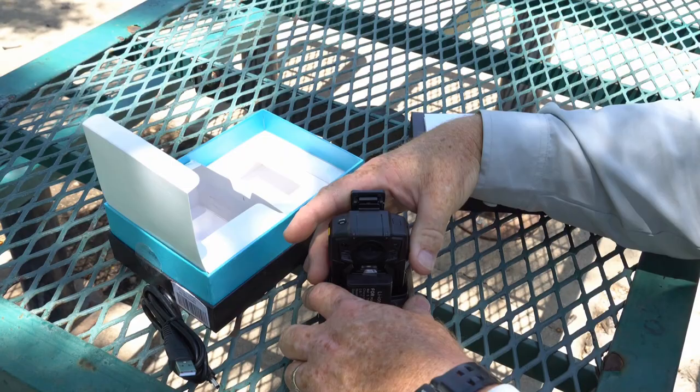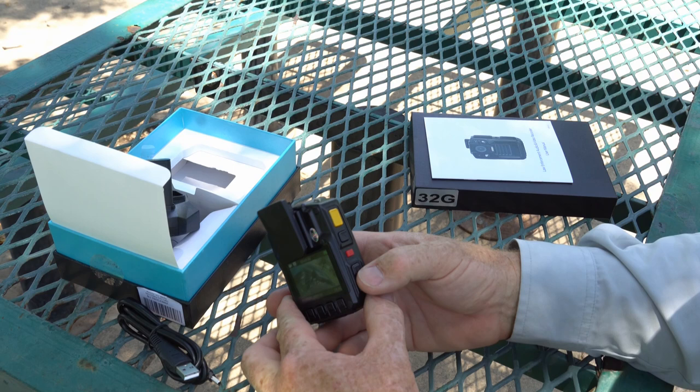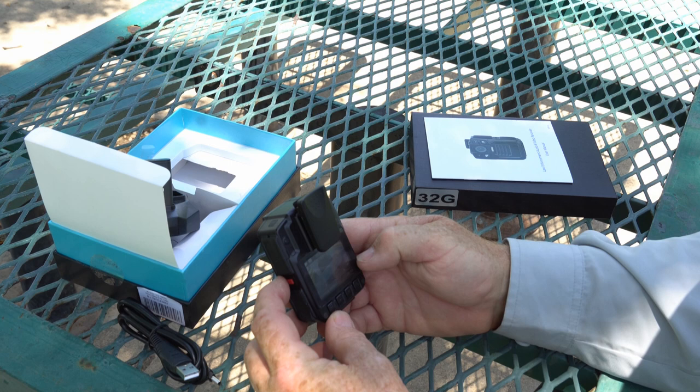Let's test it here — I'm going to fire it up by holding the button in and it fires right up. It's got buttons down here for menu and settings. It has four buttons on the side: the power button, the video record button, the picture button, and the audio record button if you just want to record sound.